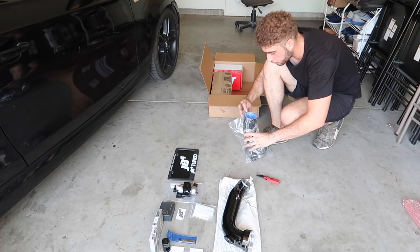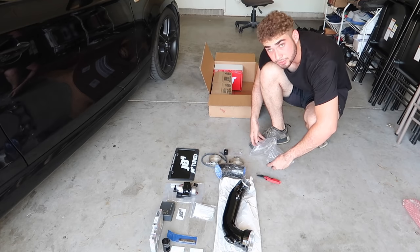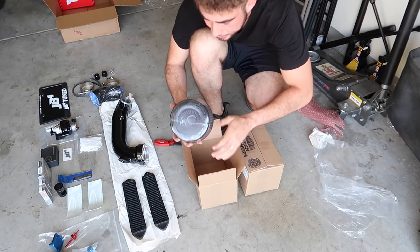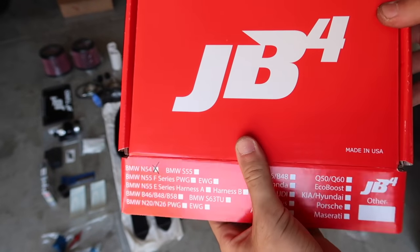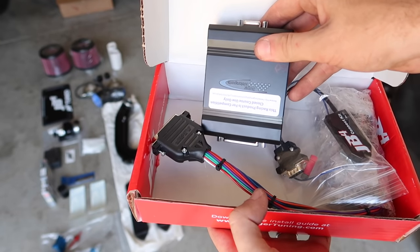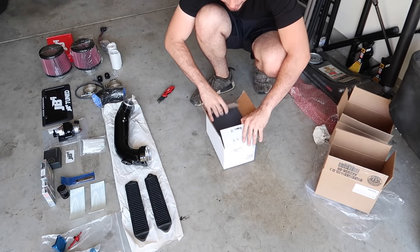We got some JB4 Burger Motorsports plates — pretty badass — plus a bunch of little hoses and gaskets, which I believe are all for the charge pipe. I remember installing one of these Burger Motorsports charge pipes on my first 335. I really wonder what these two boxes are — oh my lord, I cannot believe I forgot about the intake. Burger Tuning intakes! And let's not forget about the JB4 with the wireless adapter — you connect your Android wirelessly. Super sick. I've never actually had this on any of my N54s. Like I told you guys, we're going all out. I'm actually going to tune this car.